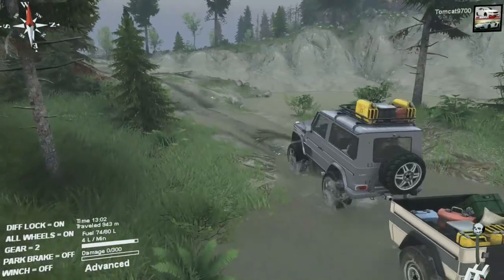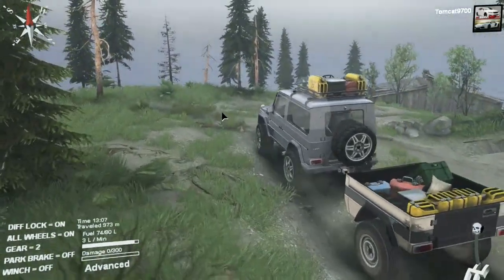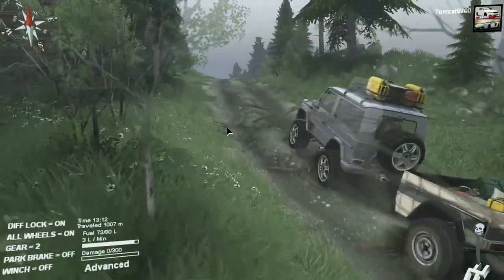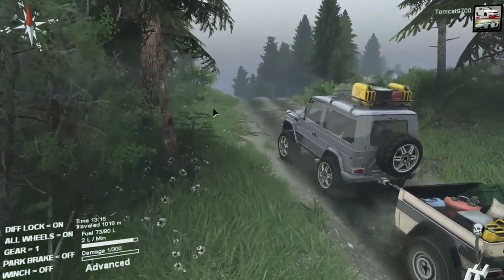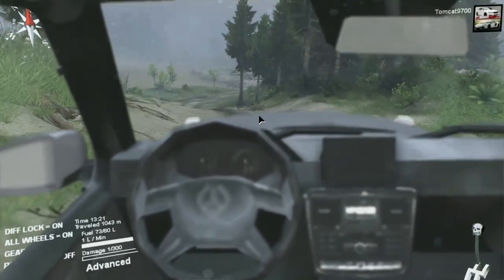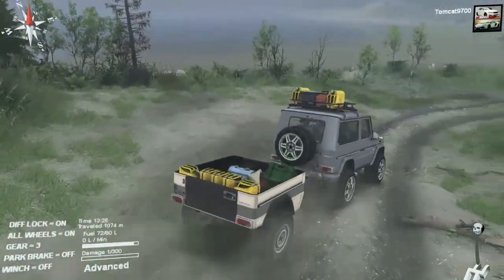I tested the climbing ability a little earlier and it's actually really good — it climbs some pretty decently steep hills even with that trailer back there. The trailer is really small and doesn't weigh much, and when you're driving around you don't really notice the weight. A lot of vehicles in Spin Tires you really notice the weight in the back when pulling a trailer — not here. The interior view isn't really one you'd want to spend too much time in because it's not very fleshed out.